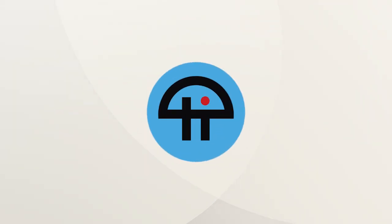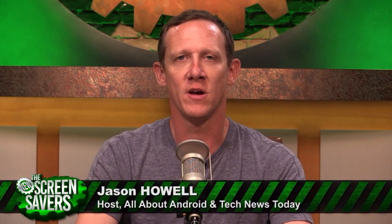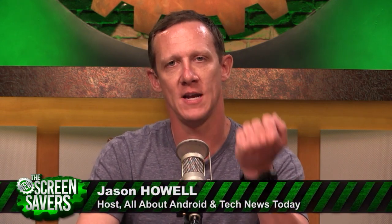This is Twit. I'm here with what some might call the better of the choices for Android Wear 2.0 devices right now. It's the Huawei Watch 2. I was a big fan of the original Huawei Watch.